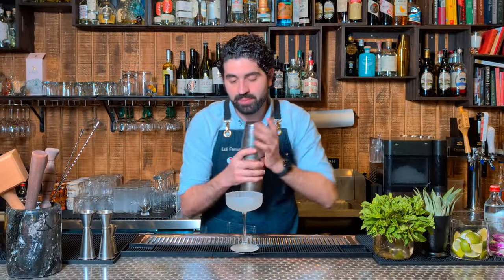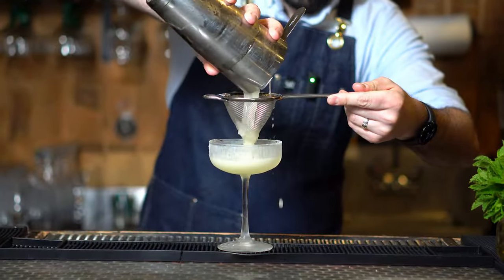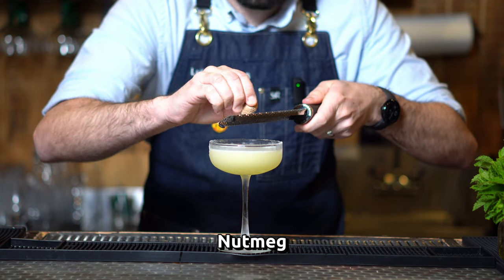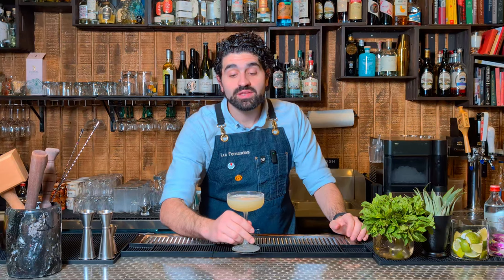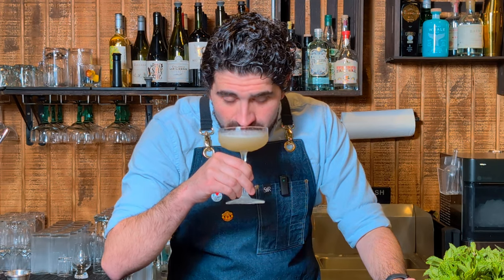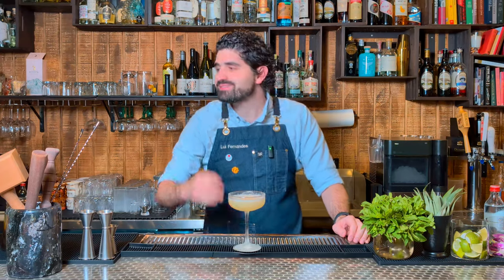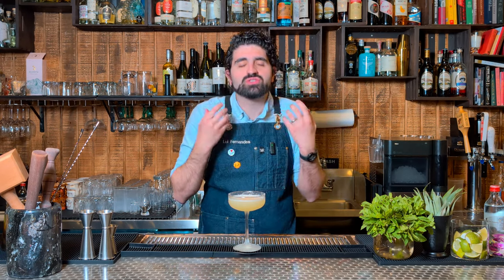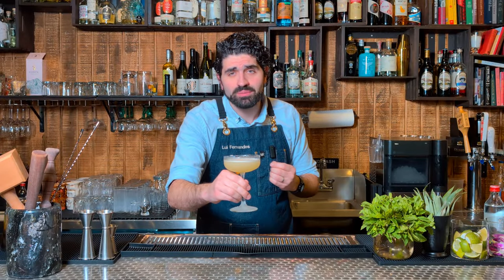Grab our chilled coupe and double strain this out. Then to finish this cocktail off, we're going to grate some fresh nutmeg over the top. And there you have a Parasol. God damn, I love that. That is so good. It's super tropical, and that nutmeg just adds a nice layer of nuttiness to the top. I love this cocktail so much.